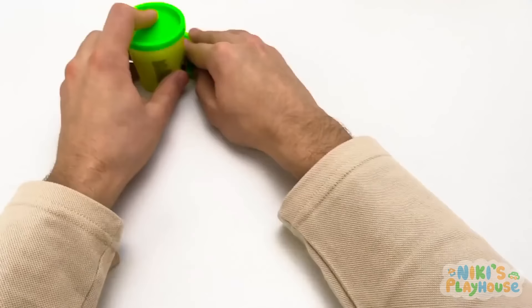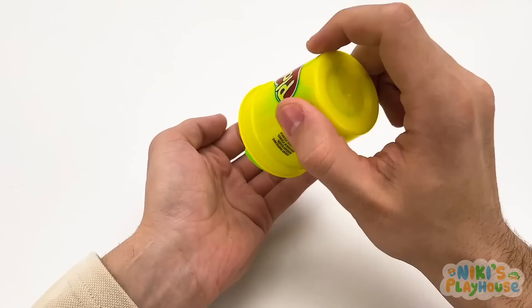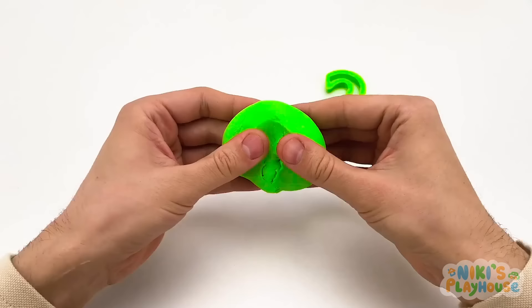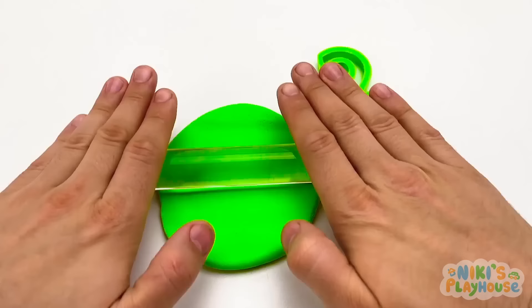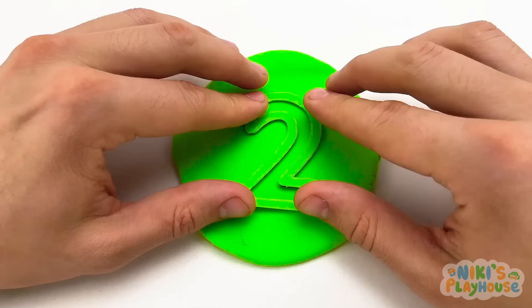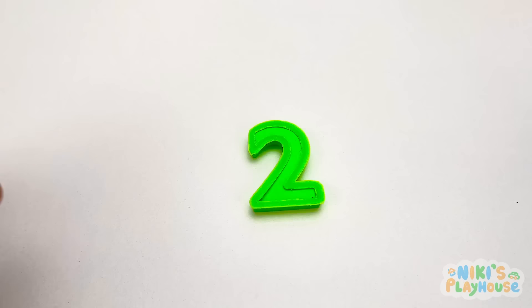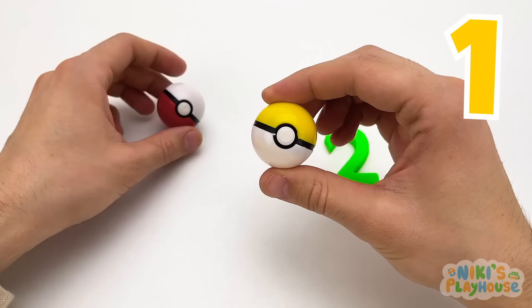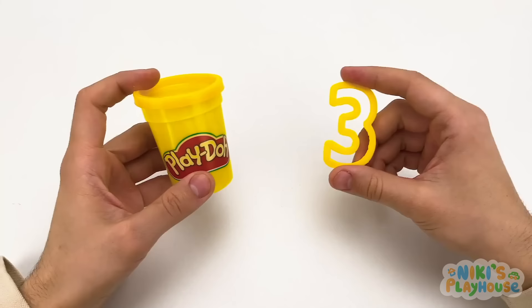One pink squishy octopus! The next color is green! Can you think of anything that's green? Grass, leaves, and frogs! Let's roll the green Play-Doh out — it's like making a pizza! We'll press the number two into it, then peel off the Play-Doh. Now we have a green number two. One ball, two balls!